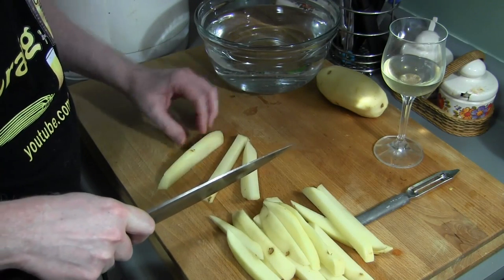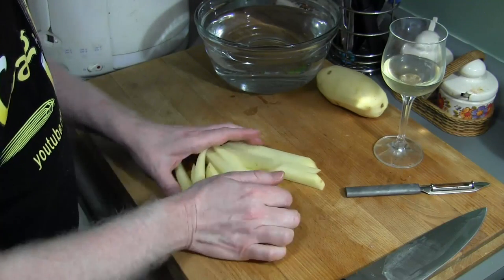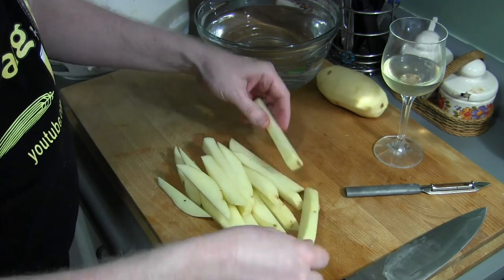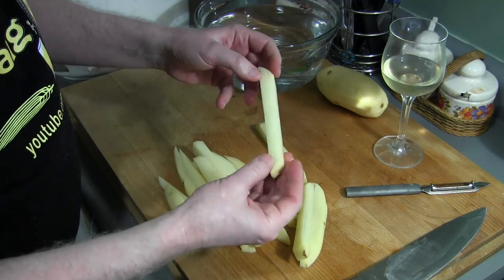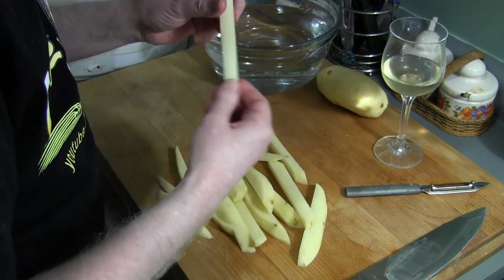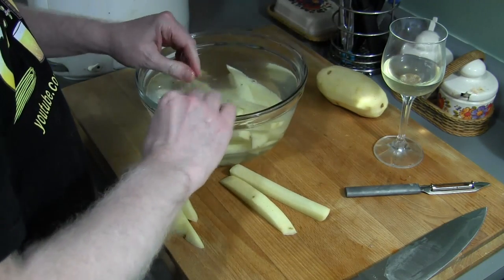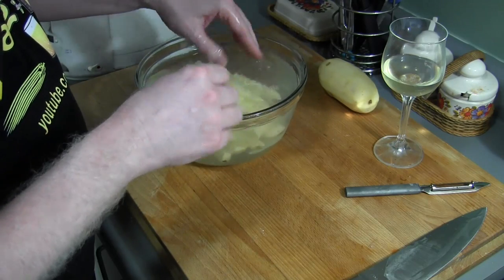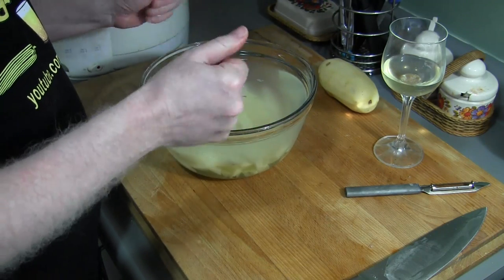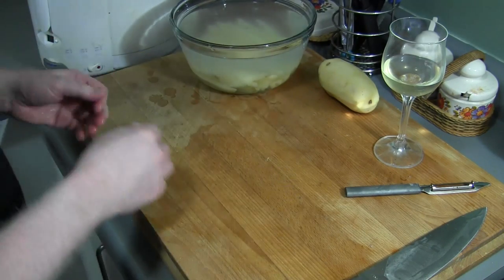I've already peeled them. Obviously you're going to do more of them if you want to. Now what we're going to do is take these and put them in some cold water to soak for a little while. What that's going to do is get rid of some of the starches so that they won't be soggy — they'll be nice and crisp. We're going to leave that in there for about 15 minutes, and while that's going on, we're going to take care of the gravy.